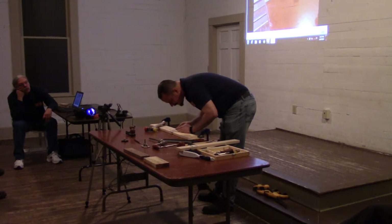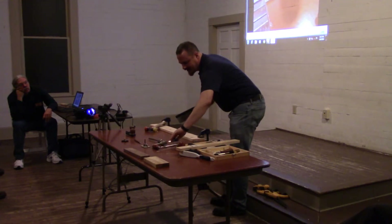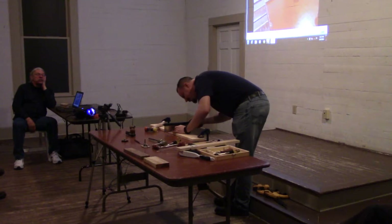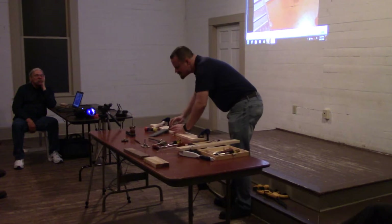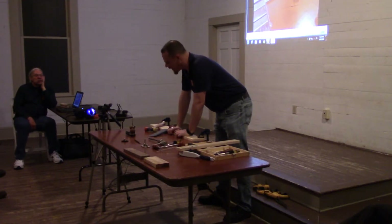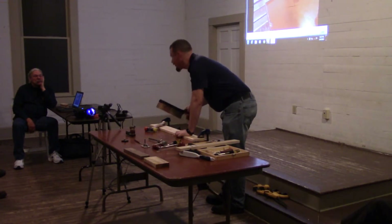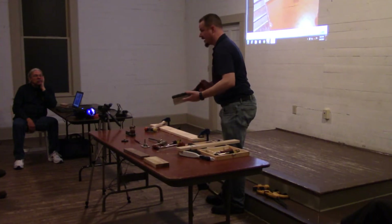Could you use your saw? We could use a saw. Would the chisel give you cleaner walls? Considering this is a dado with something going into it, it doesn't really matter. But yes, the chisel would give you a cleaner wall. The problem with the saw is you can only go so far unless you set up, say, a stair saw with a temporary fence.